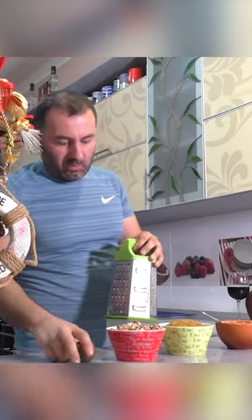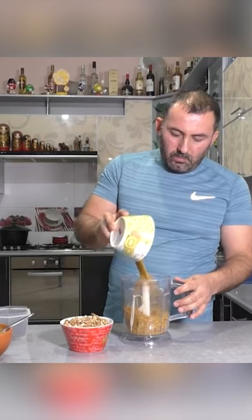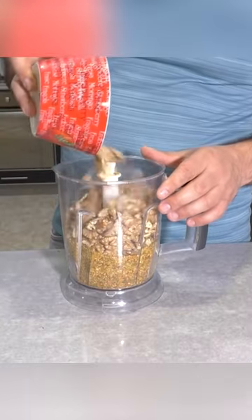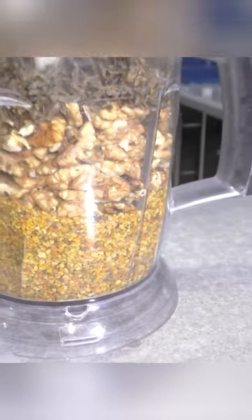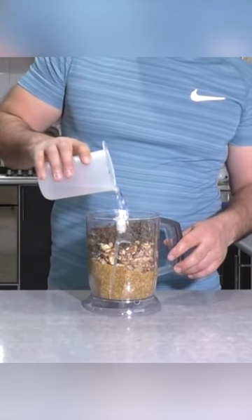Let's grate propolis. Put propolis, walnuts, and bee pollen into a blender. Pour 250 ml of fresh water for this to blend properly.